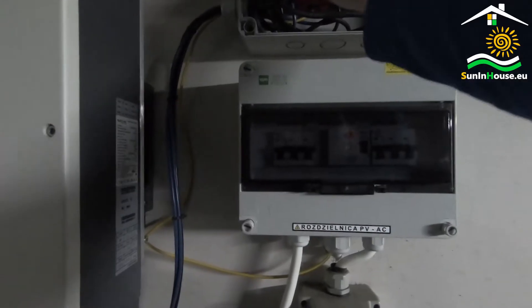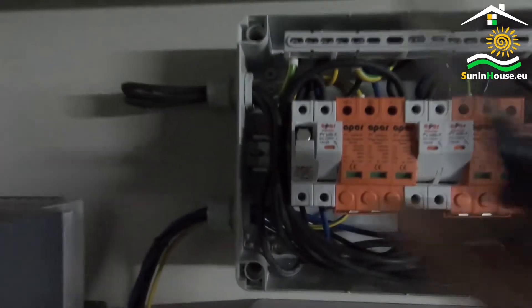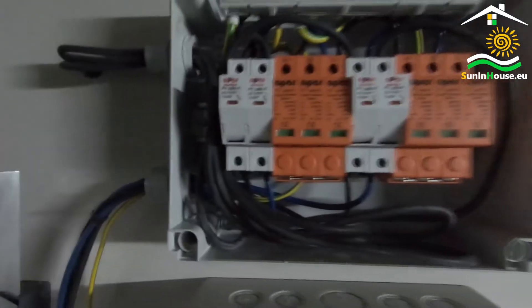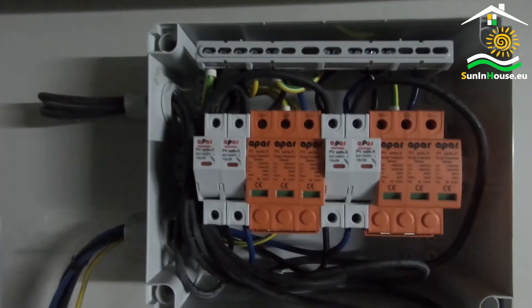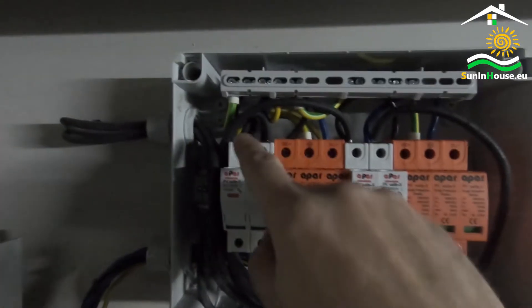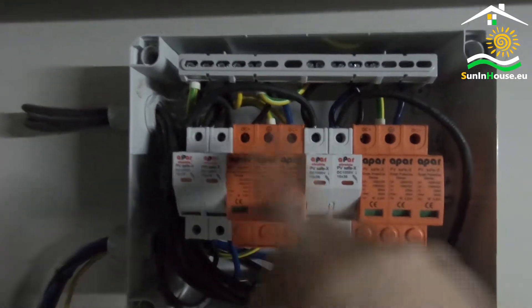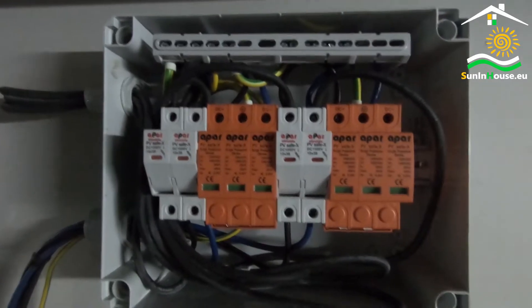So the overcurrent protection consists of a holder and a fuse. The circuits are also included in surge protectors. It is important that these protections are designed for DC circuits and that their threshold should be above the nominal voltage of the given panel circuit — typically 1000 volts.